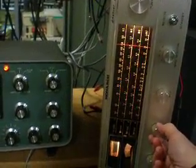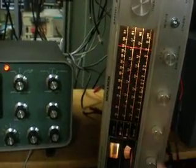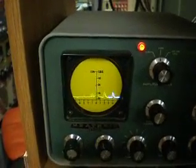And if I turn the volume up, you'll be able to hear some audio coming through the receiver, and that's what's being displayed over here on the pan adapter. So you can see the pip move as I tune.